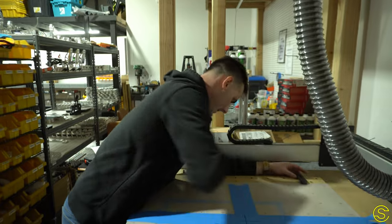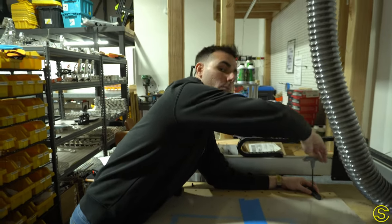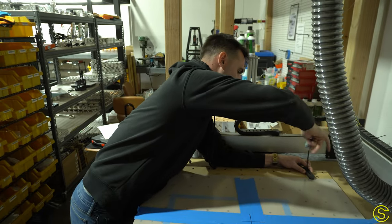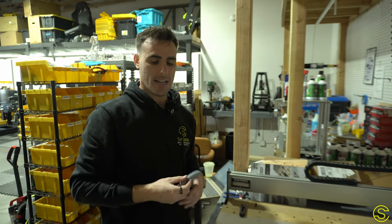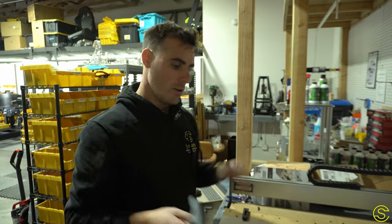In my hunt for finding cool wall pieces, I found that the Lego Technics were pretty cool but absolutely outrageously expensive — way more money than I wanted to spend on something like a picture frame. So we got the idea: what if we make something like a Lego Technic, a formula car, and put it on a picture frame on the wall?